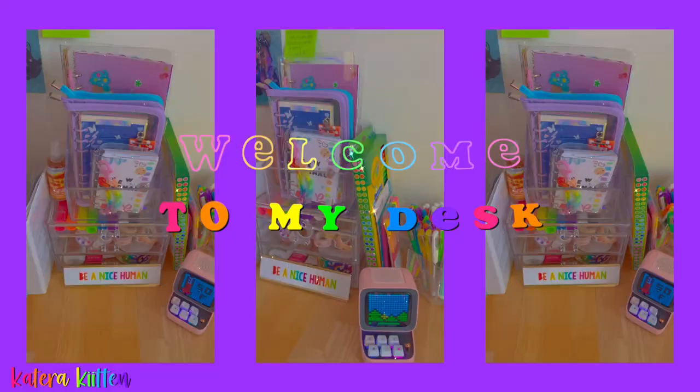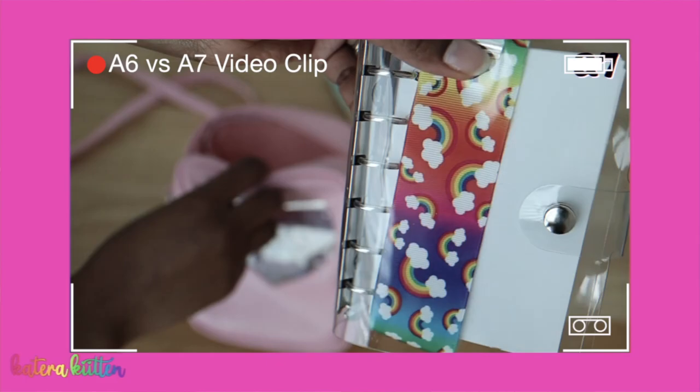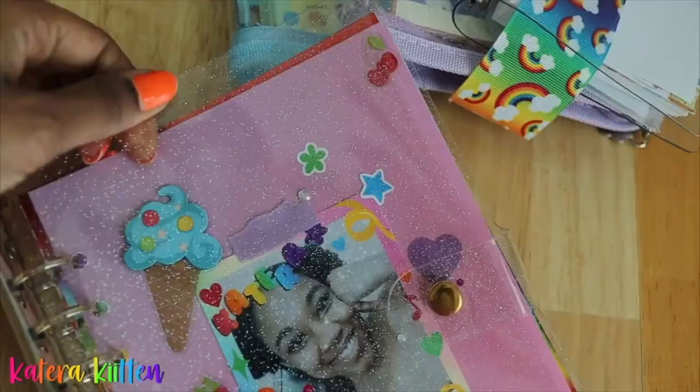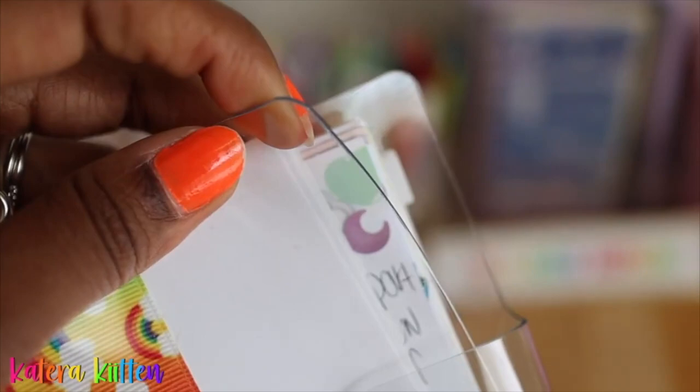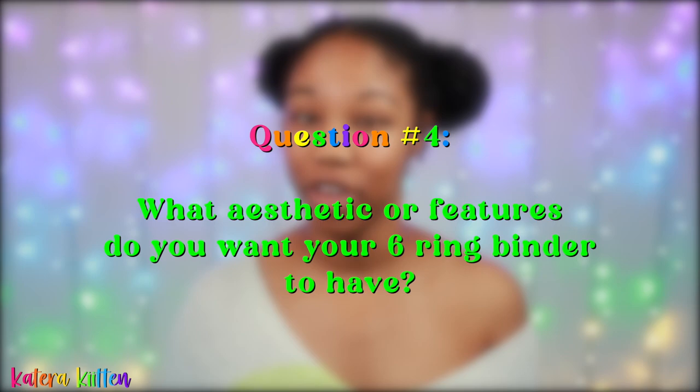For example, I use my six-ring binders nine times out of ten at home — they just sit on my desk and I pick them up when I want to. However, if you want your binder to be portable, be sure to check cover durability. Pro tip: most bendable PVC covers do not protect your papers as well as covers with a zipper closure or a hard cover type of closure.